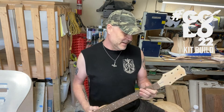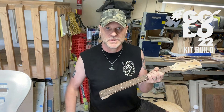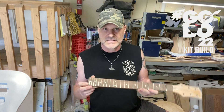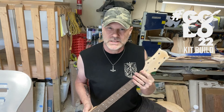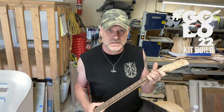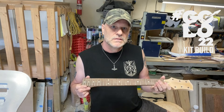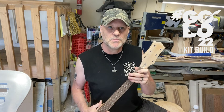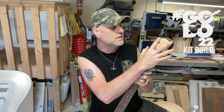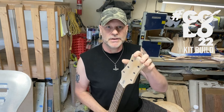I was digging around in my stuff and I found this neck, which is the right scale for how I'm going to build this guitar — it's a 24 and three-quarter inch scale. I'm about 99% positive this neck came off of an old Dean Evo, their little single-cut guitar. Some people might be looking at the headstock and saying that doesn't look like a Dean headstock, because those Dean Evos have sides that kind of come up and then it's jagged and comes down to a point.